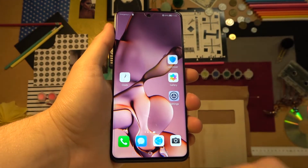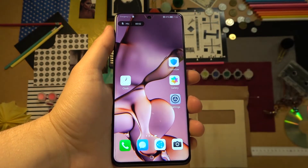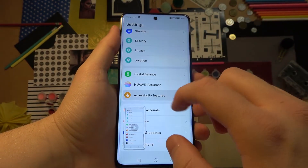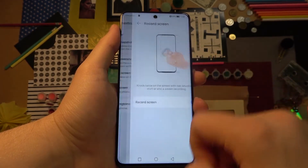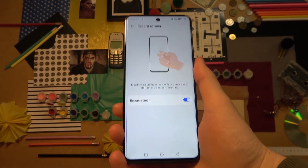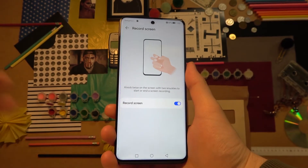Another method to record the screen is to use two knuckles — double tap — and the recording starts. This option you will also find in Accessibility Features, under Shortcuts and Gestures, then Record Screen, and you have to enable this option. That's how you can take screenshots and record screen in your Huawei Nova 9 series. If you find this video helpful, remember to leave a like, comment, and subscribe.